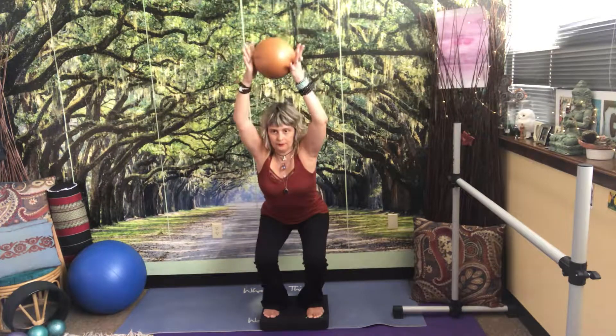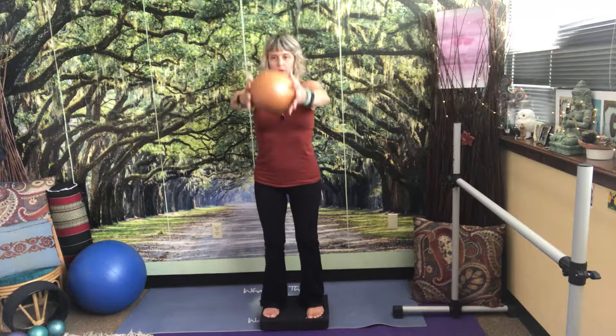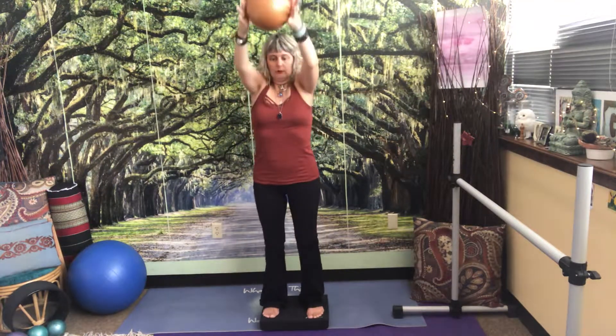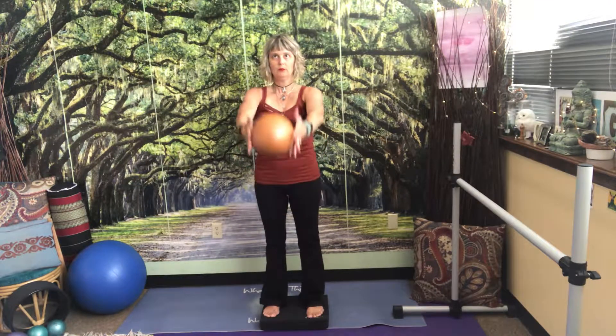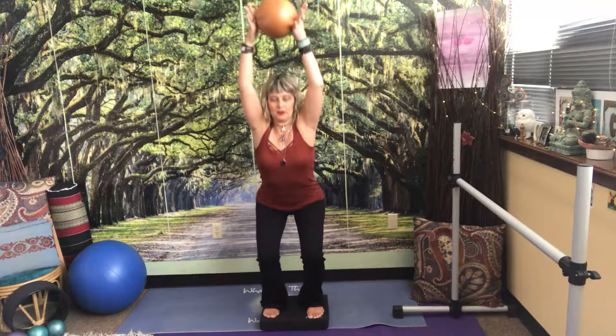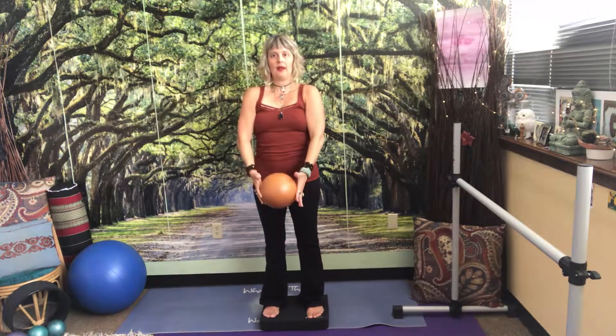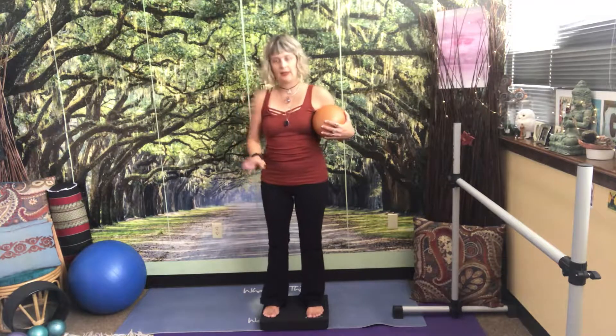Now I'll do a set of five so you can see: exhale down, inhale up to prepare — repeat through five repetitions, breathing with each squat. And that is doing squats on a balance pad.